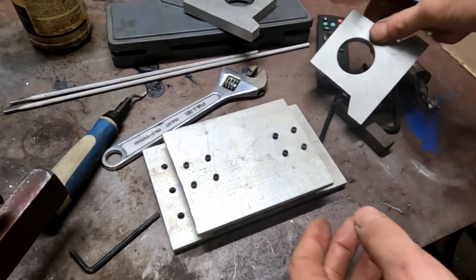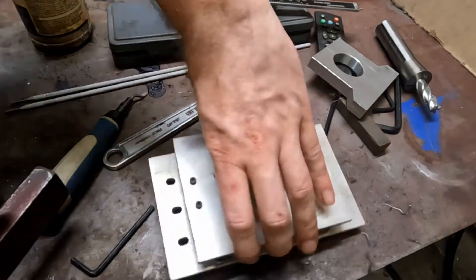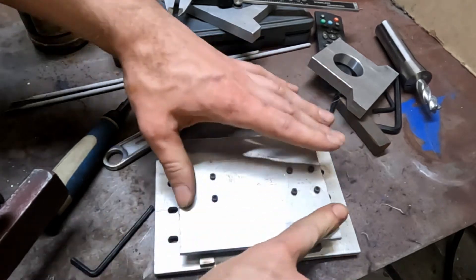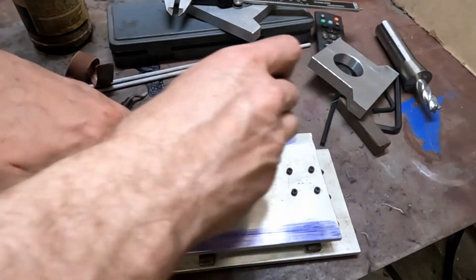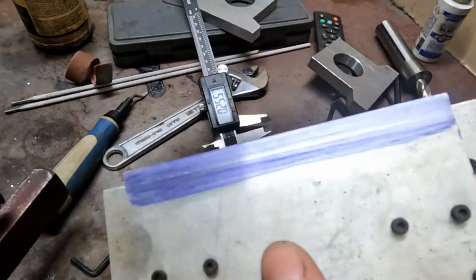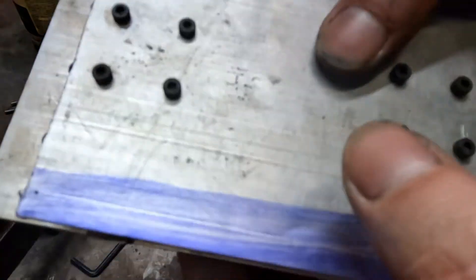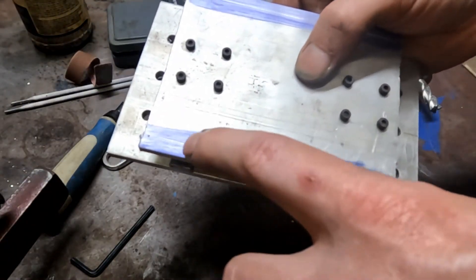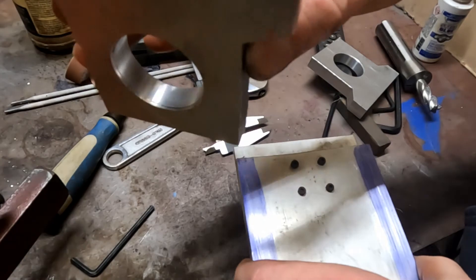So what I can do now is take this plate and clean it up. That just gives me basically a scribe line down the edge of this, right in this. So when I set this up in the milling machine, I'll drill my holes right through that line and I'll know that they'll be right in the middle of this.